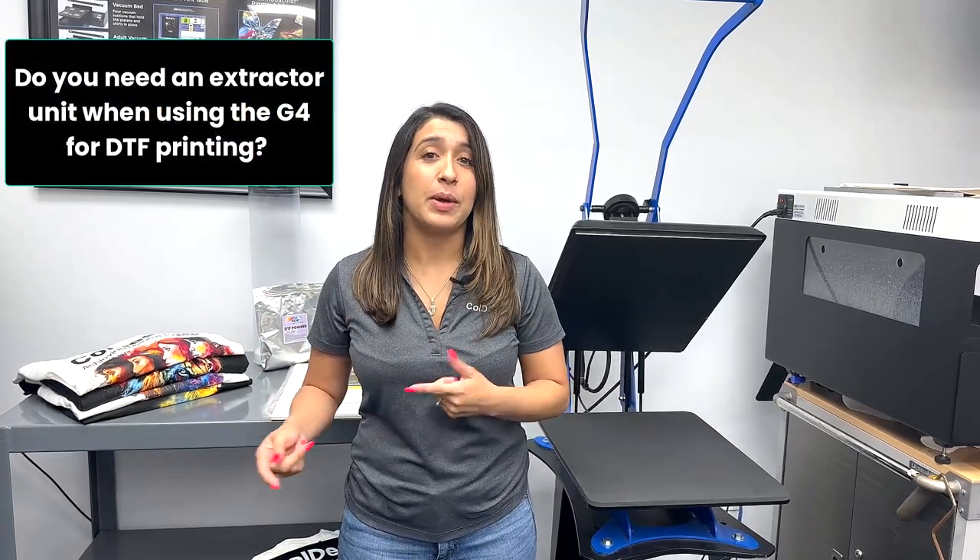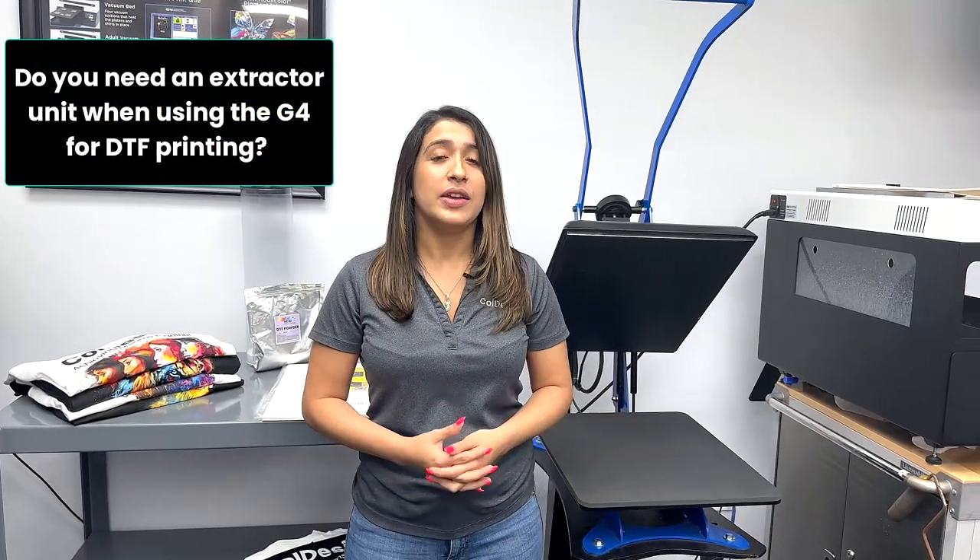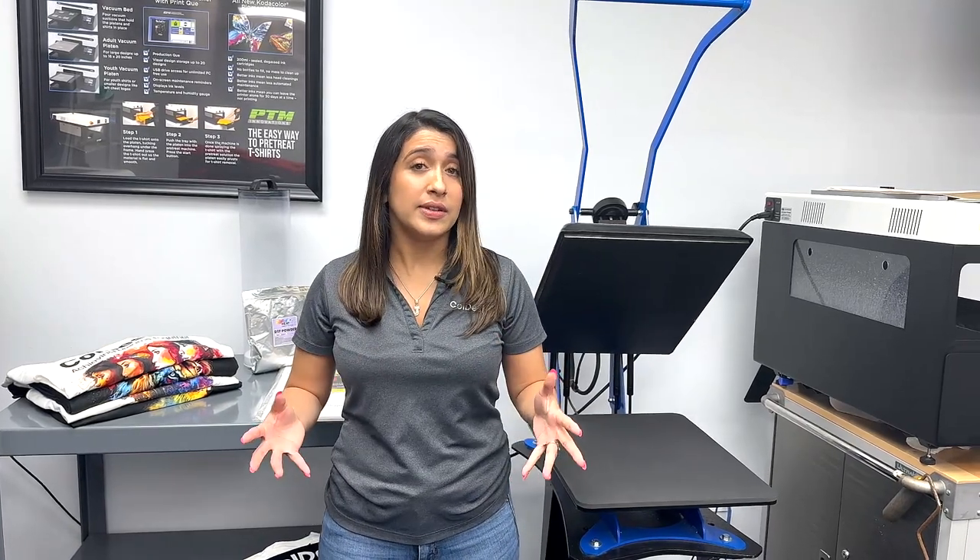Do I need an extractor unit with my G4 when using it as a DTF printer? In traditional DTF printing, an extractor unit is used to remove smoke and fumes from the dryer. But in this case, since we're using a heat press to cure the powder, an extractor unit isn't necessary.